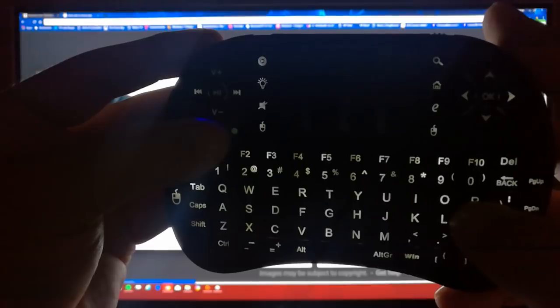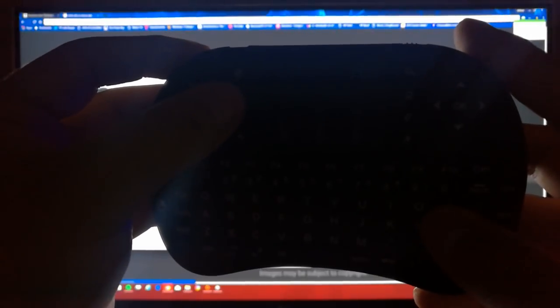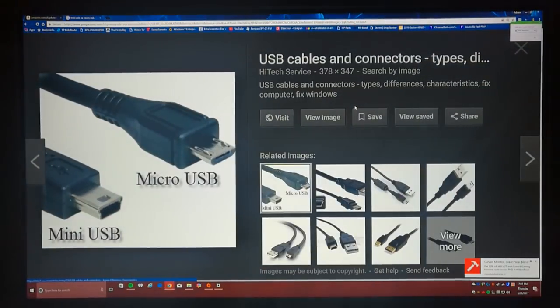If you press the backlight button again it gets a little brighter, and pressing it a third time turns off the backlit keyboard entirely.